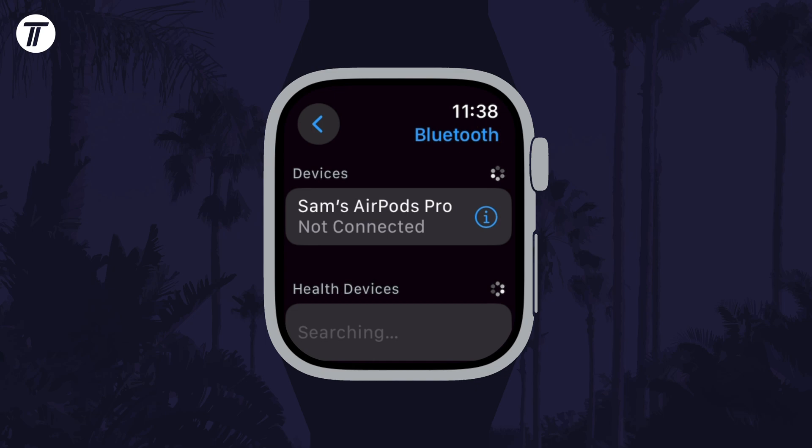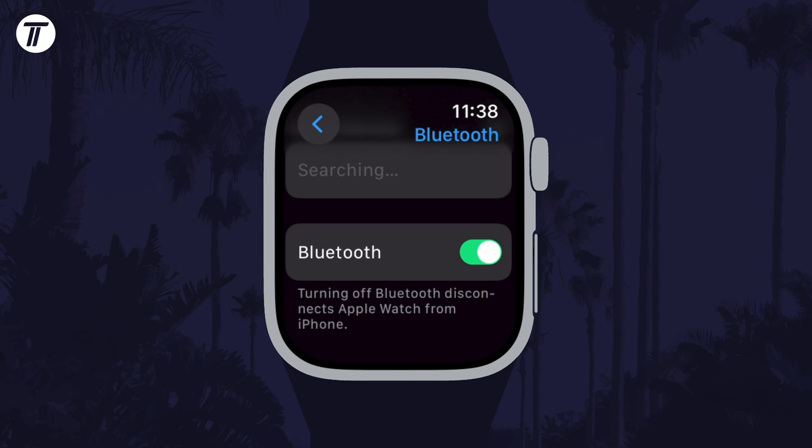Remember that turning it off might disable a lot of the features of the watch on your iPhone. That's how to turn on or turn off Bluetooth on your Apple Watch.